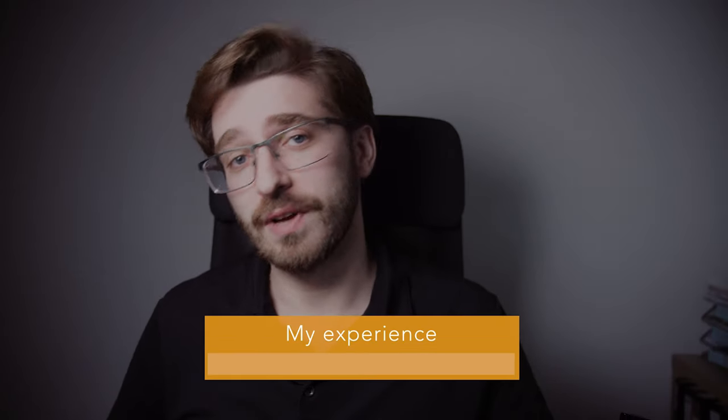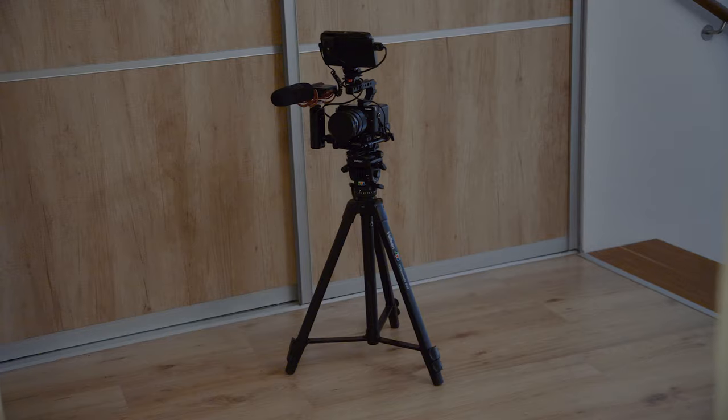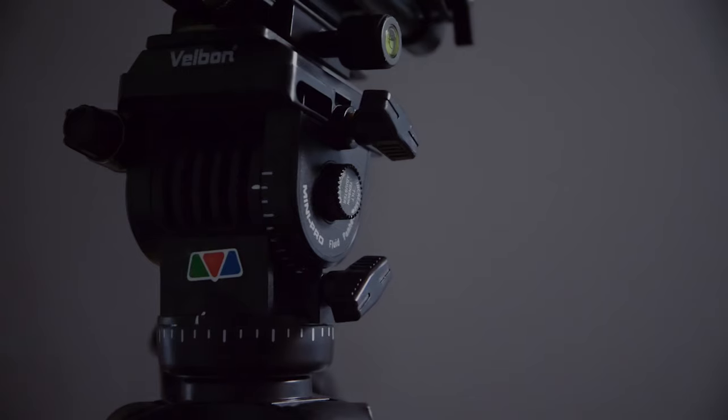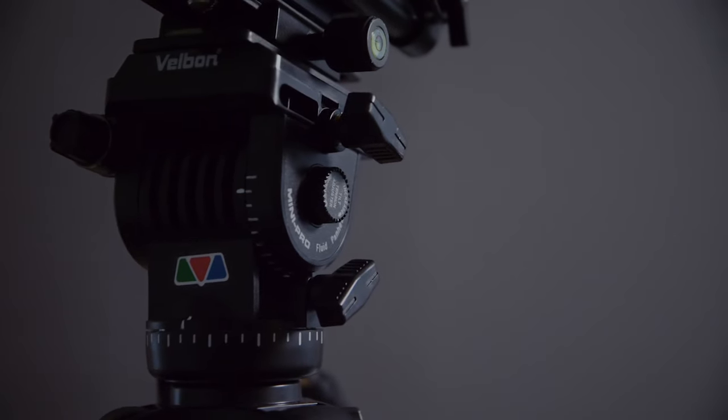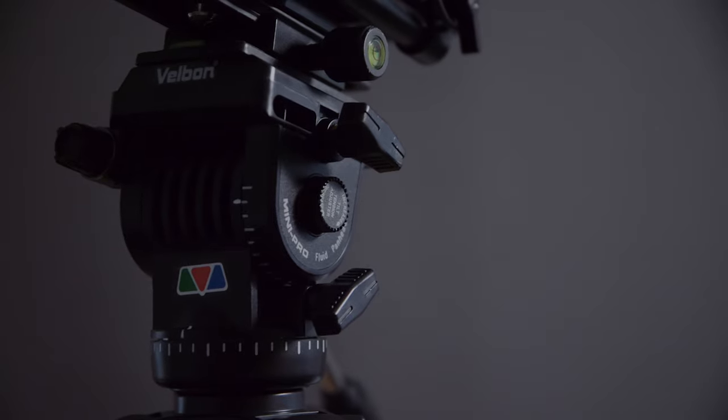I got my first Welborn tripod over 16 years ago and I have always owned one since then. This is the Welborn 638 — there are bigger and smaller ones and they work more or less the same. This one costs 114 euros. It's not the cheapest tripod on the market, but I will tell you why it's worth it and why it's great value for your money.